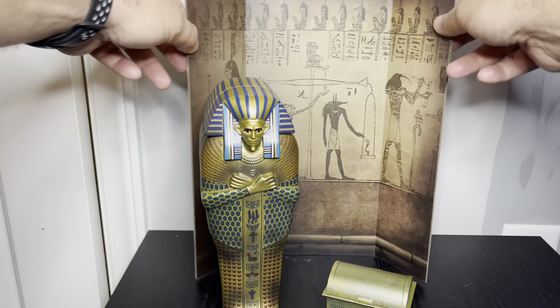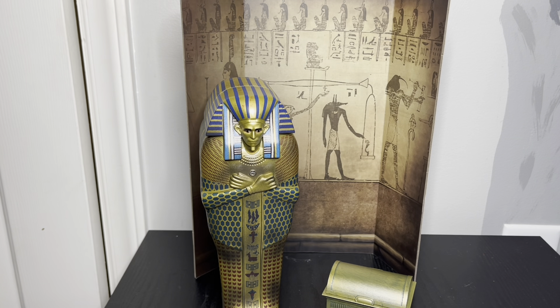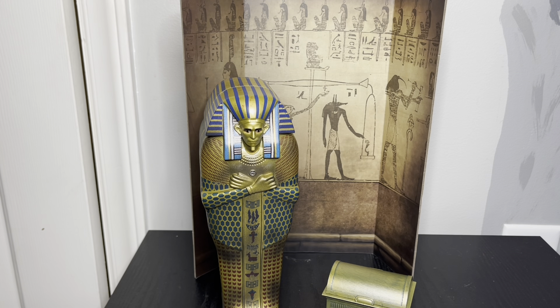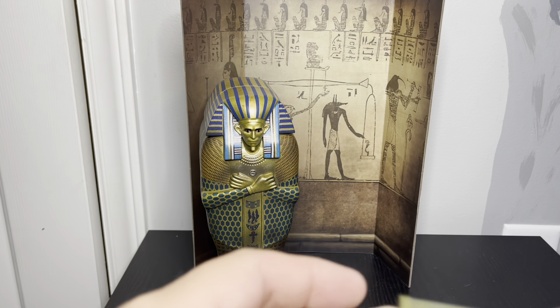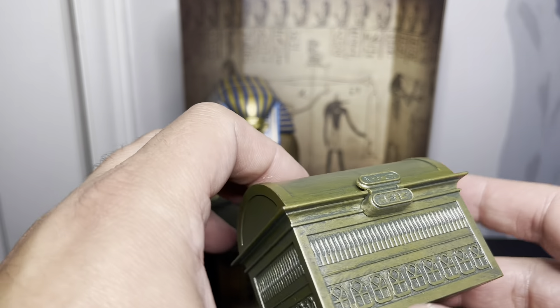Apparently you can take this box and put it inside the tomb as well. That's pretty much all there is to it, so I'm going to crack it all open and see how it looks.